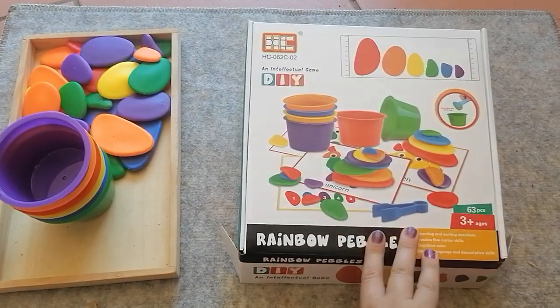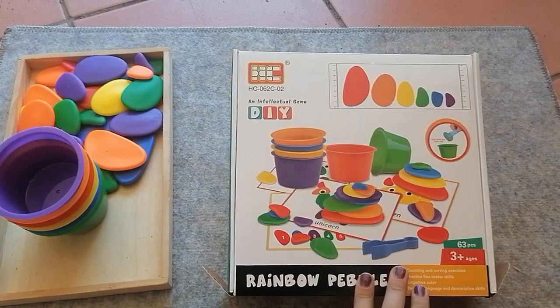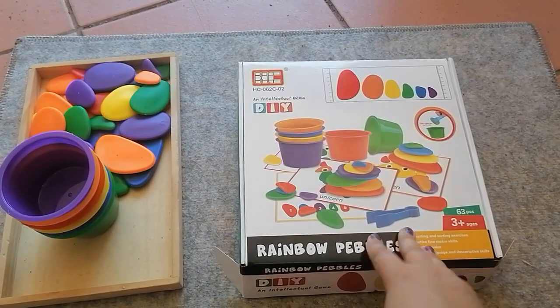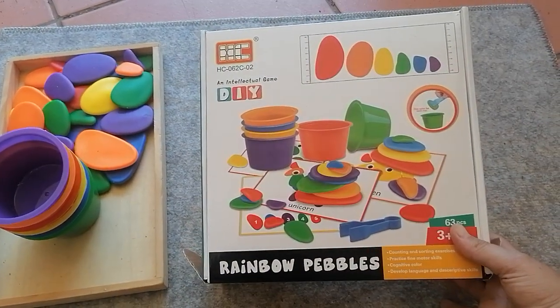I have this Rainbow Pebbles game that we purchased — it's really popular right now so I thought I'd get one. I really do like it; I don't love the texture of the stones, but beyond that I love the rest of it. I thought I would show you a couple of puzzles from this Rainbow Pebbles.